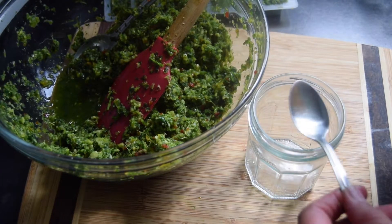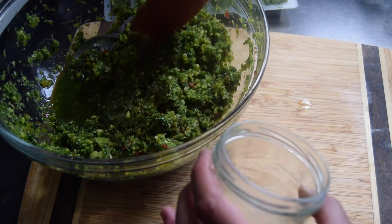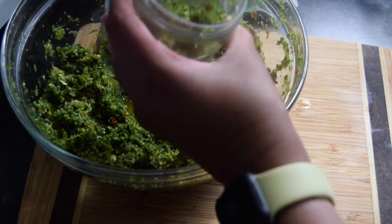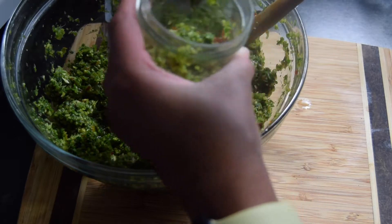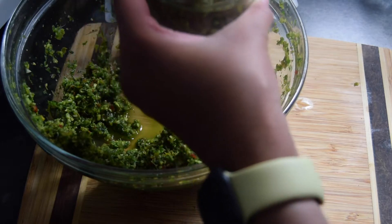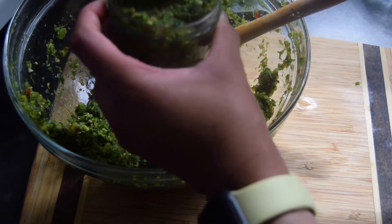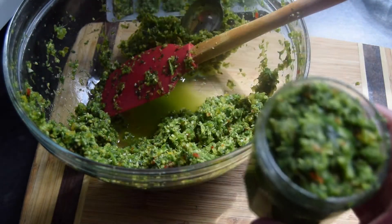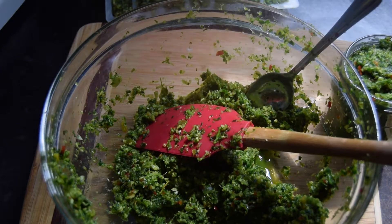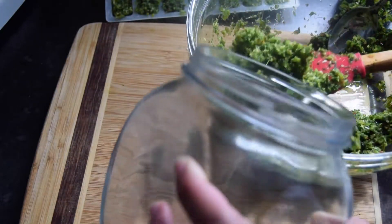Another option, I'm going to put about a teaspoon of lemon juice. So that's one jar. You can store this in the fridge. I'm just going to put this in my green seasoning jar and I'll keep it in the fridge.